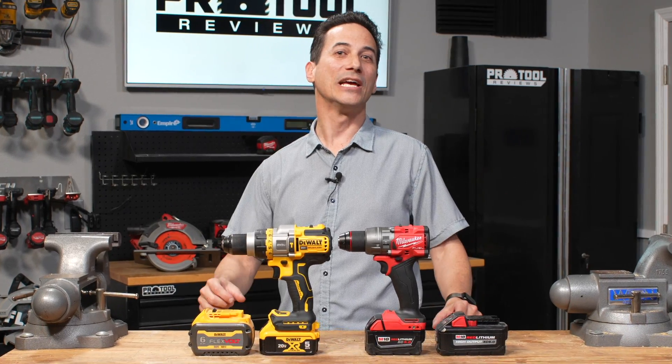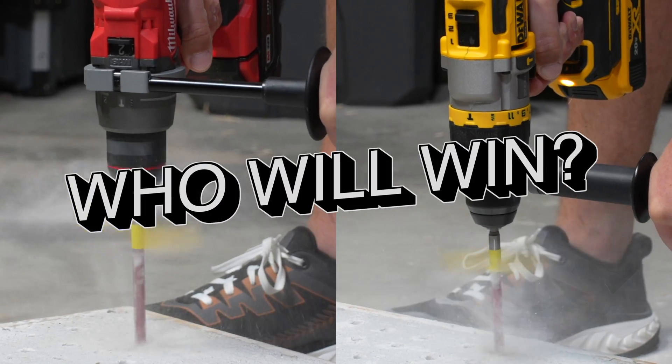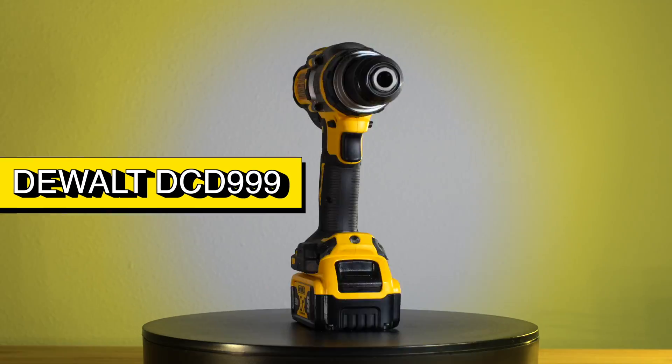This week we've got two heavy hitters. It's DeWalt versus Milwaukee in the hammer drill head-to-head comparison video. Before we get started, we want to know who you think has the better hammer drill, so type your thoughts in the comments below to lock them in. Now, a look at our competitors.